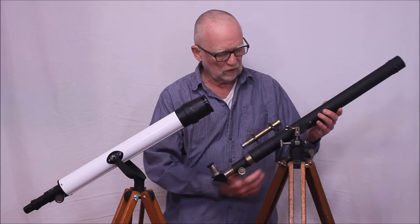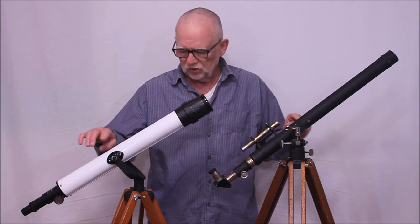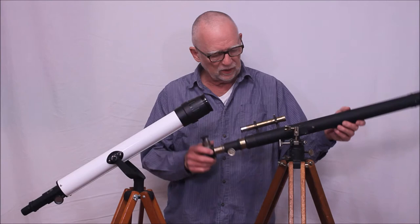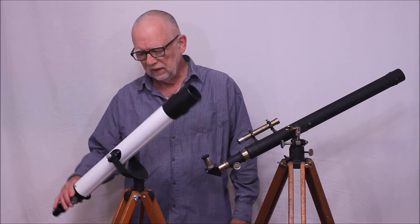I'll show you a close-up of that. It's the same kind of idea — the axis goes through here. Now why the builders of this scope elected to offset the axis in that way I don't know. But it's pretty clear that they meant for that to be well balanced in both altitude and azimuth, so you could move it around easily like this.